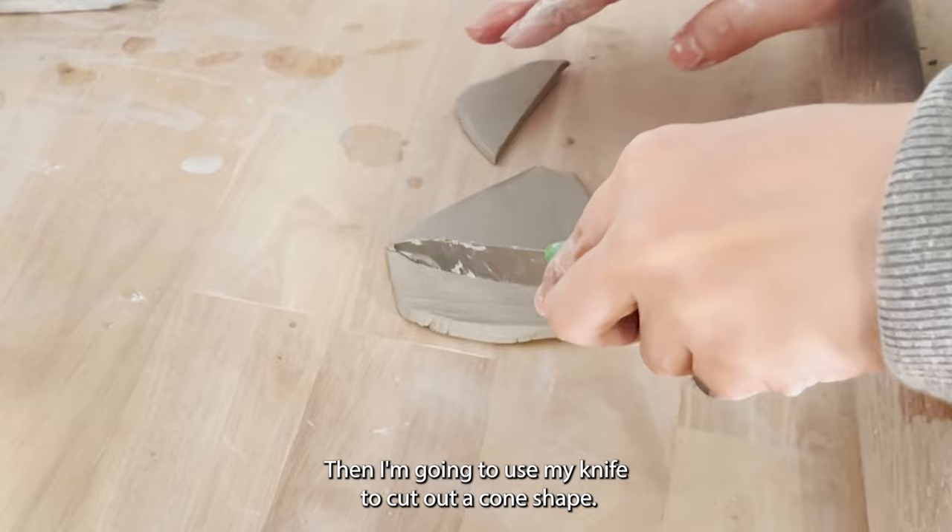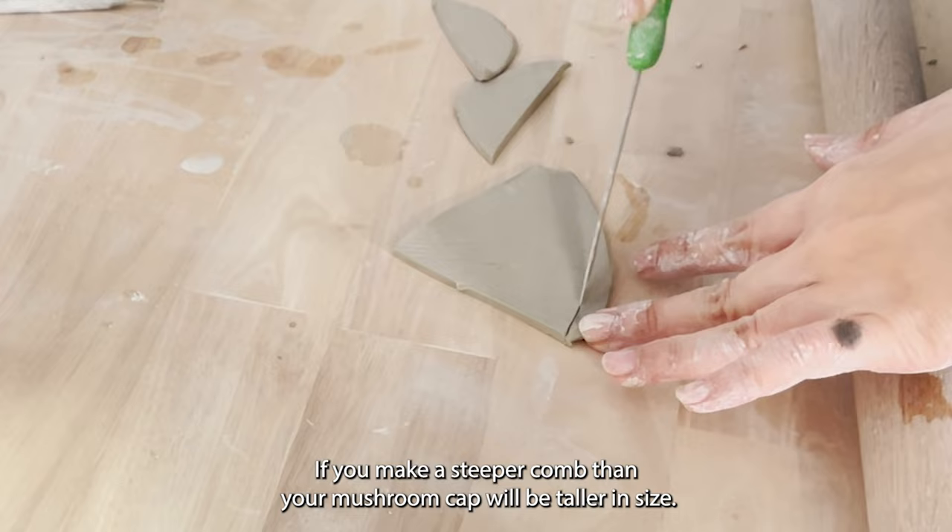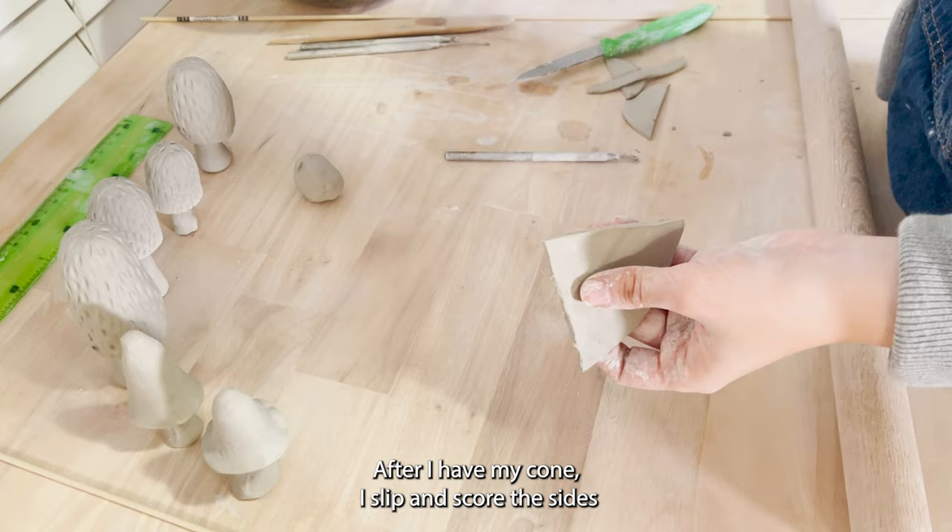If you make a steeper cone, then your mushroom cap will be taller in size. After I have my cone, I slip and score the sides and then join them together to make the mushroom cap.